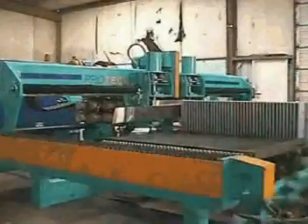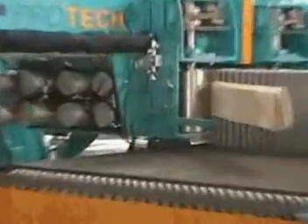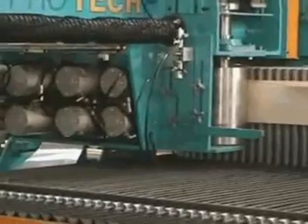A large bank of pneumatic cylinders is suspended below the bridge and behind the carriage. These cylinders will be automatically actuated by the computer when forming parts with a straight-leg section.